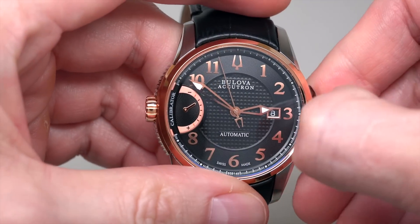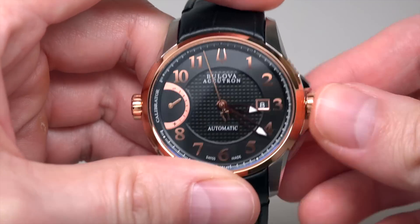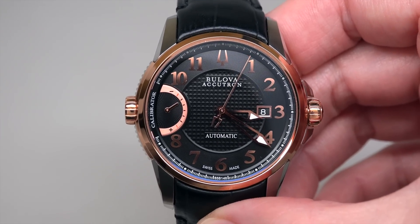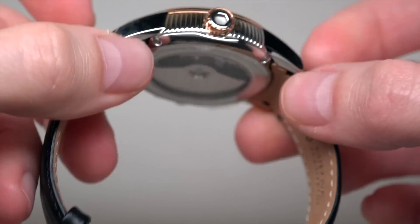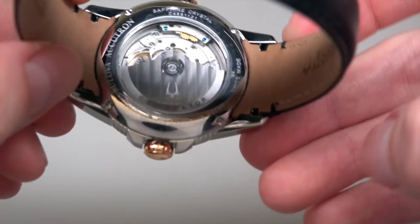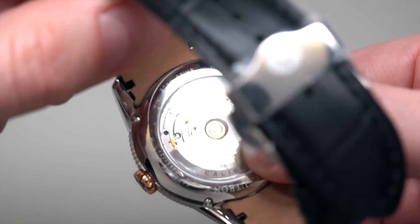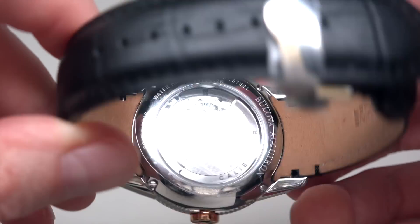What else? Crown — it's a pull-push crown. How about lume? Let me turn off the light. I can see the dots and two hands. It's okay. On the case back: Sapphire, Bulova Accutron, Swiss Made, Water Resistance 50 meters, Stainless Steel.